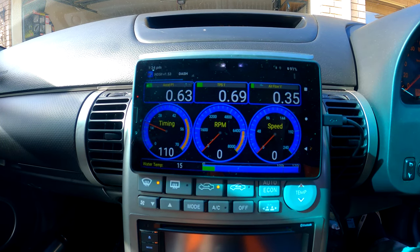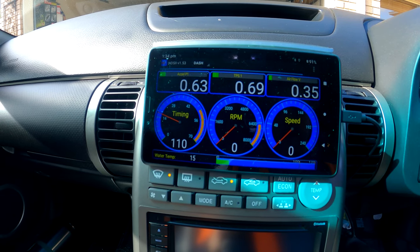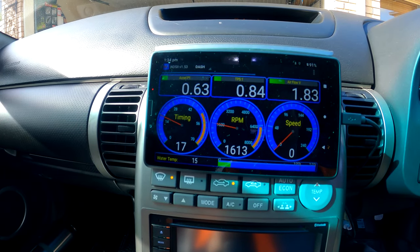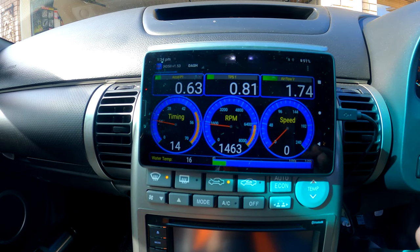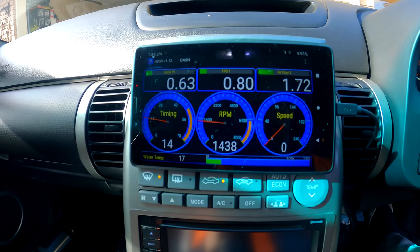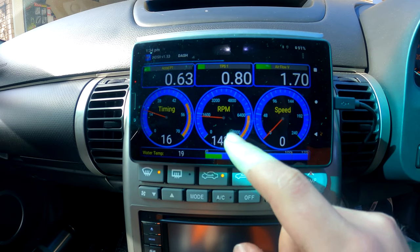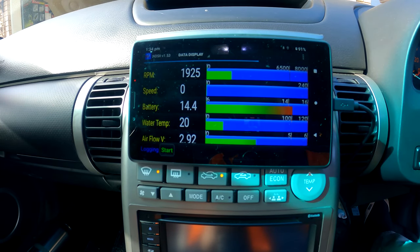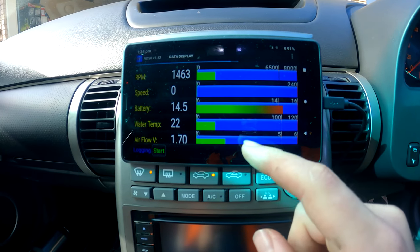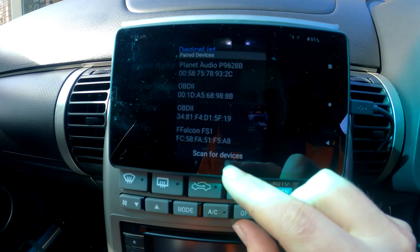You can check for faults here, relearn for your MAF if you're doing an upgraded MAF on your car. You can see the accelerator going as I press it. So the free version only gives you about 30 seconds to a minute before it shuts off — it is a bit slow. You can also use this for logging information.